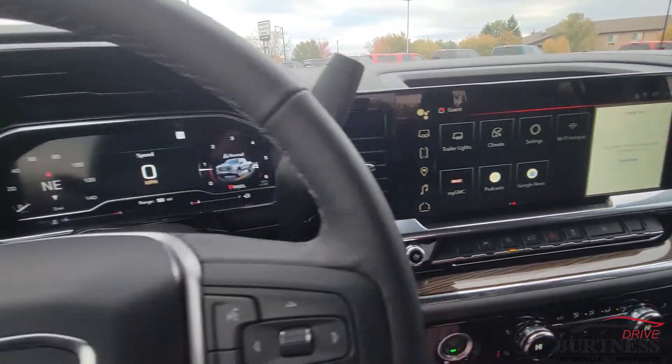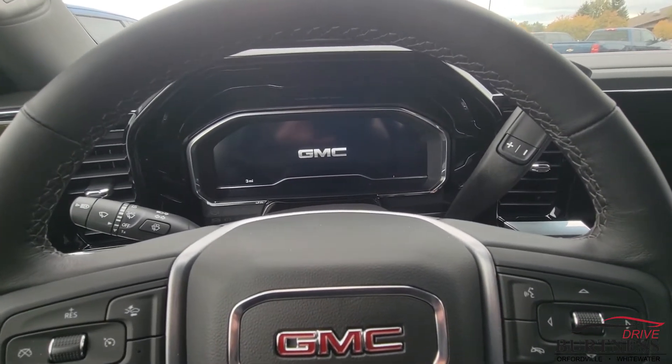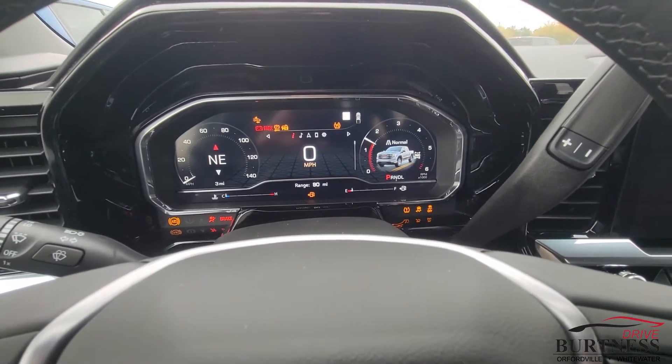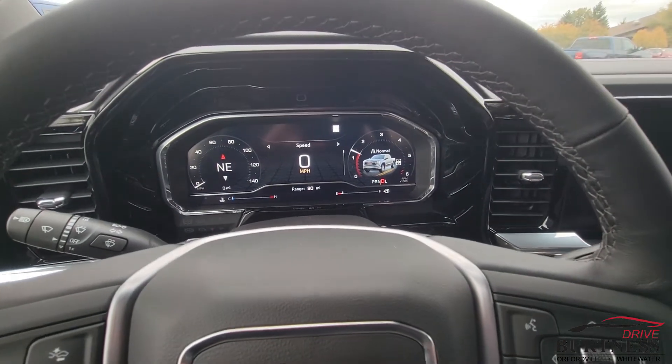Go back to the home. We can now shut the pickup truck off, open and close the door, and then we will turn it back on again to just test that out. And now we should be able to put it into gear right away without having to buckle our seatbelt.